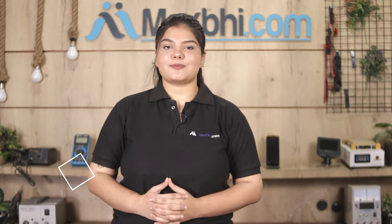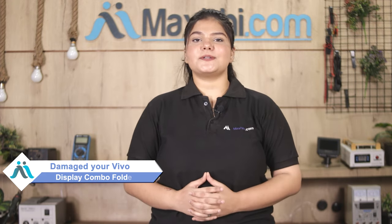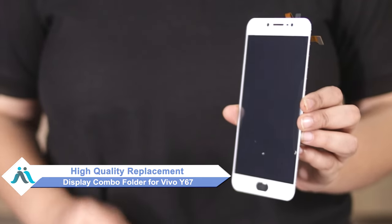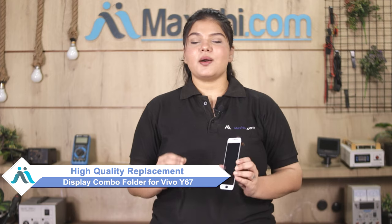Hi friends, this is Lucky from Maxp.com. The Vivo Y67 display combo folder is damaged and you're worried about the higher repair cost of your smartphone? Don't worry — you can now buy a high quality replacement display combo folder for your Vivo Y67 at a very affordable price from Maxp.com, and can fix your phone yourself at home or get it repaired by any professional very easily.